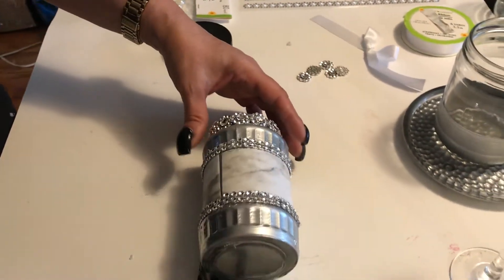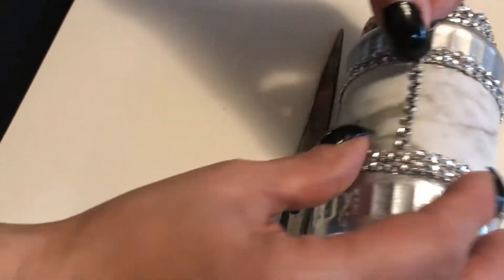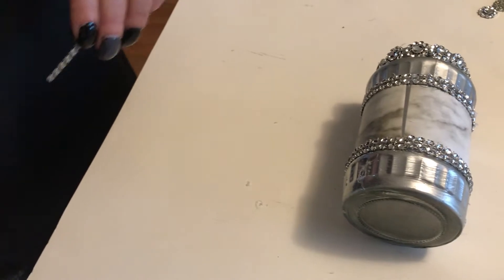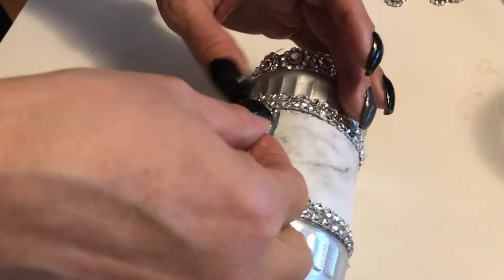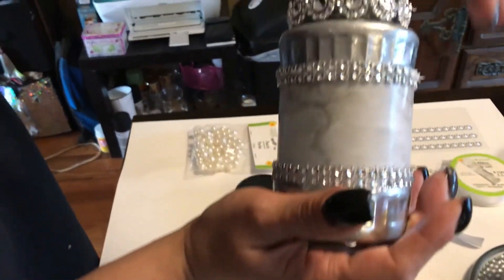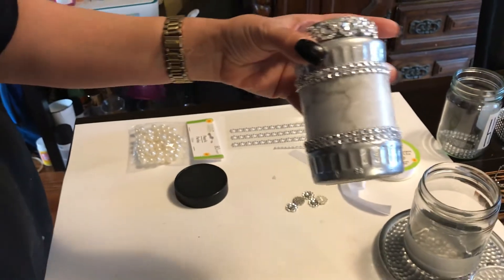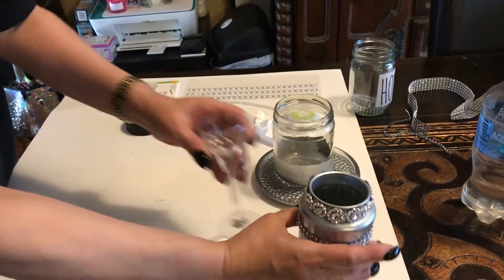Now what I'm going to do is run a little bit of this bling wrap — one strip right here — to cover that seam. Okay guys, so now this part of the jar is already done. Isn't that beautiful? Now what we're going to do is work with the actual stand, because we are going to place this on a stand like this. Let's put the jar aside because we're done working with that.